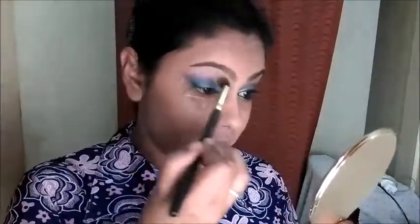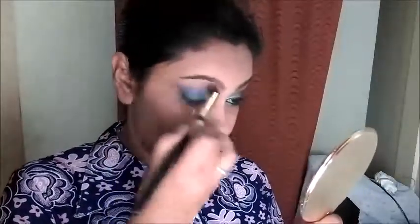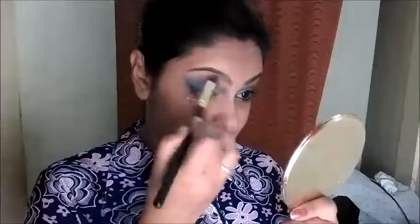Using a blending brush, look for any colors that have lost intensity and re-apply and blend them. These colors look much more blended now. I am going to take a fluffy brush with Maybelline Clear Glow Compact Powder and blend the outer edge of the eye. The shades are now blended.